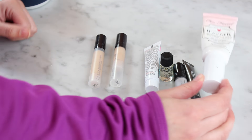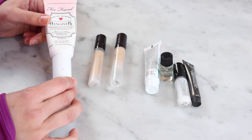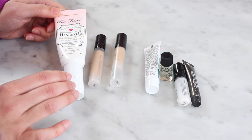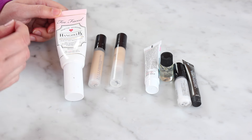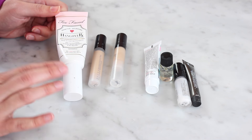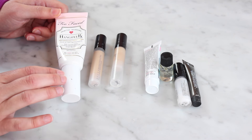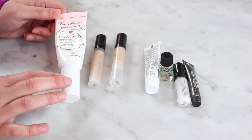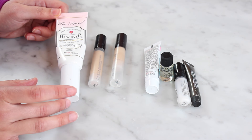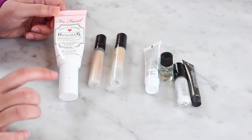Speaking of hydrating primers, another one I have here is the Too Faced Hangover primer. I have actually very mixed feelings about this primer. I have used it a lot and I like it — it is hydrating on the skin like the IT Cosmetics primer, although it also has a little bit of tackiness to it, which should help the foundation last a little bit longer. Some foundations I don't feel like this plays nicely with — I have problems with this under my Maybelline Dream Cushion foundation in particular — but I do like it with other foundations, so I'm definitely gonna keep it. I like it, but I don't think I will repurchase it.